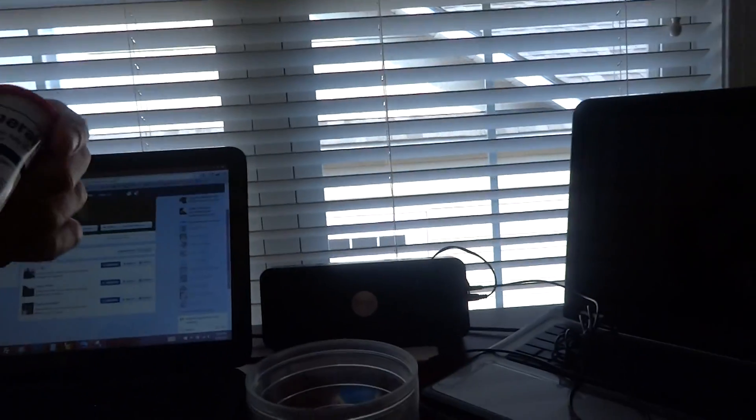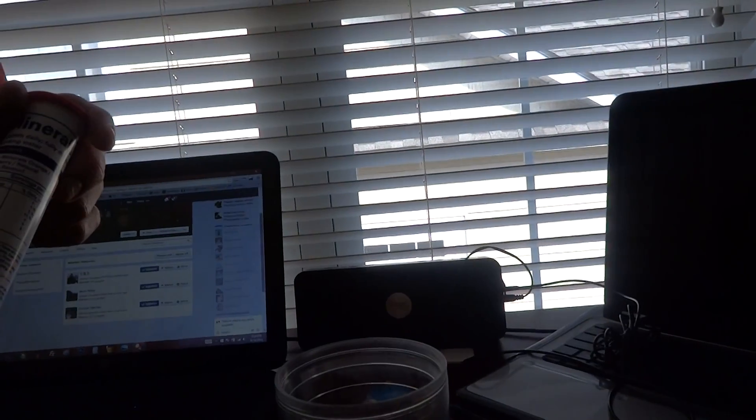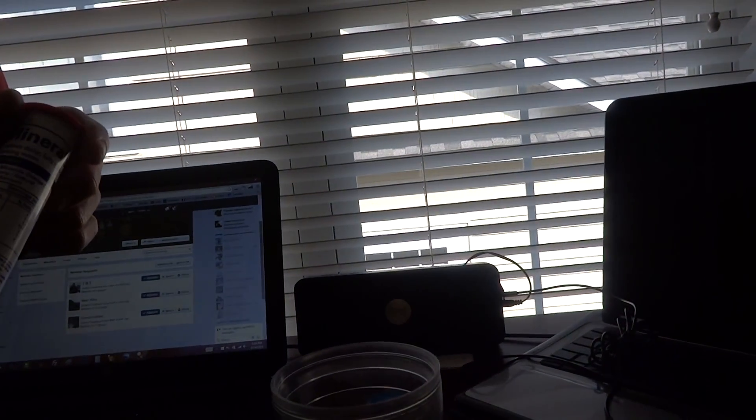Oh, tastes like pink grapefruit soda. Definitely some sweetener in there — I guess it's the sorbitol, which isn't too bad, but it's still stevia. Well, that's that.